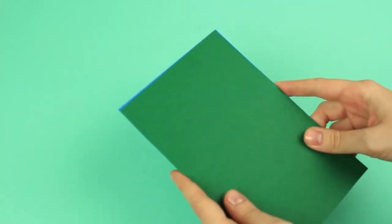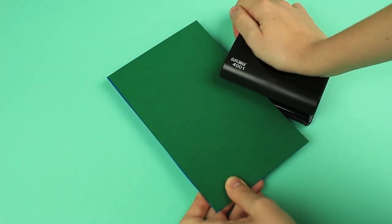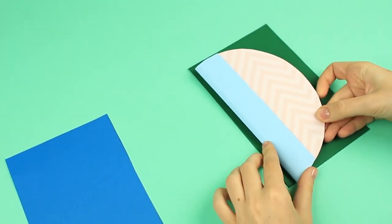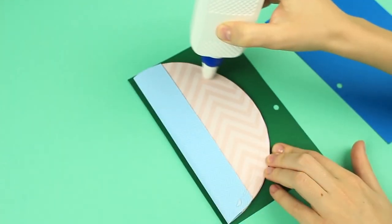Take two pieces of colored cardboard for a cover. Join the sheets and punch a hole in about the middle. Add glue to the last page and attach it to the back cover, placing the spine opposite the hole. Repeat for the front.